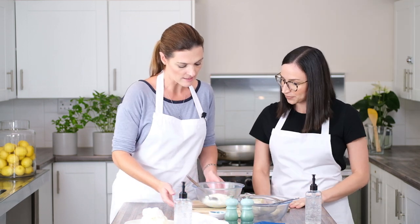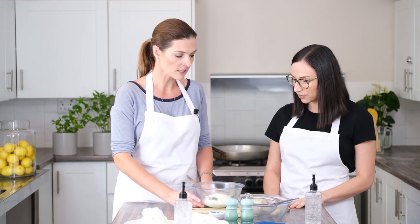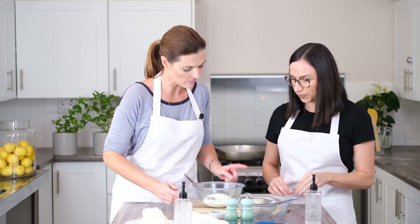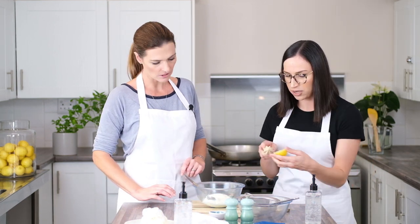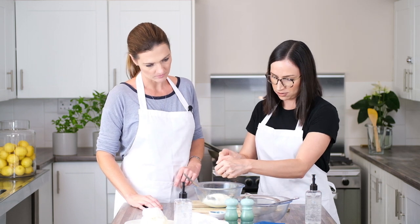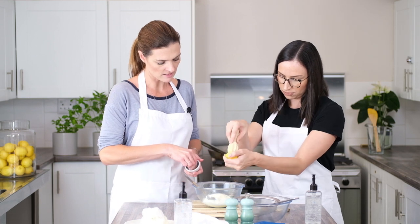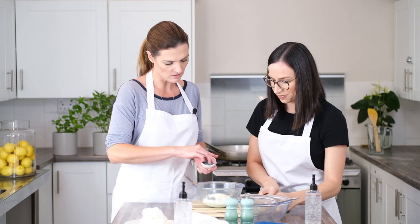What we've got is our yogurt. I'm using double cream yogurt because it gives a nice rich and creamy result. You can add a little bit of lemon juice to the yogurt, and I'm going to add just a pinch of salt.